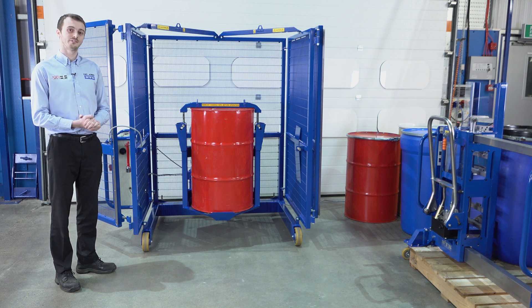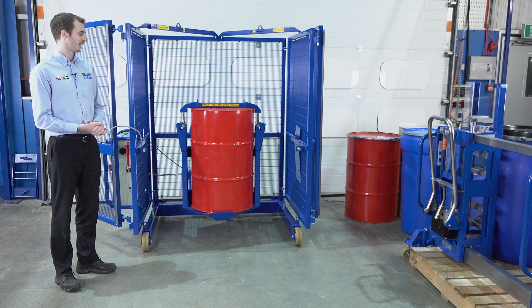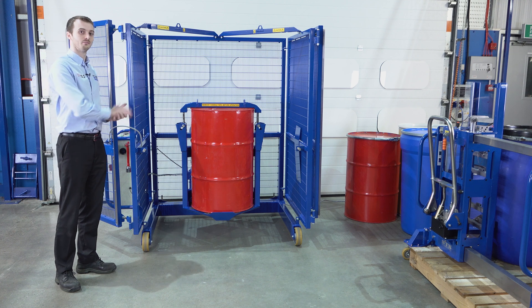We can use our three different depalletiser models for lifting drums off the ground or from a pallet, and then we can use them to load the drums into the mixer.